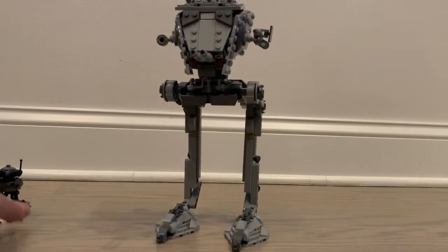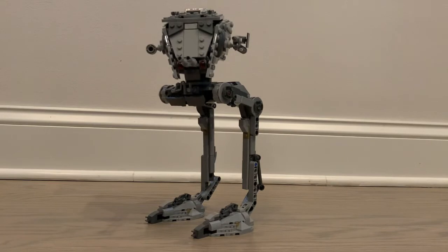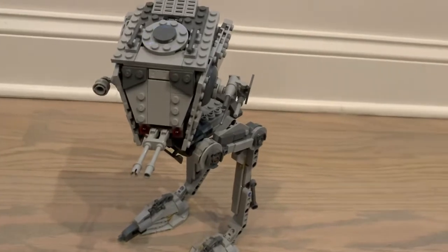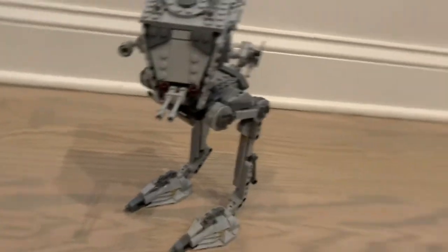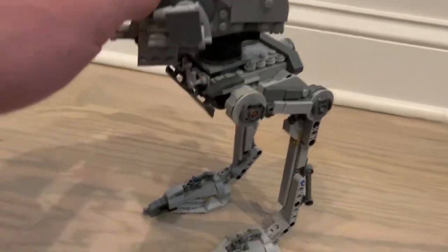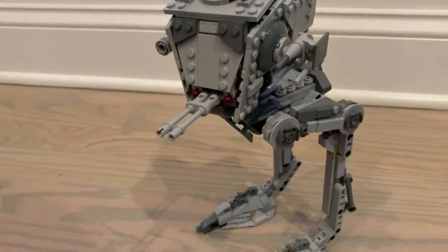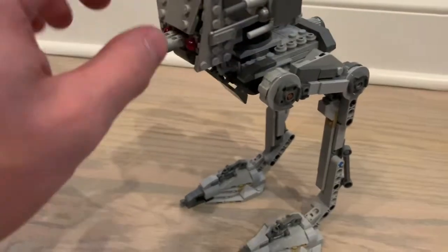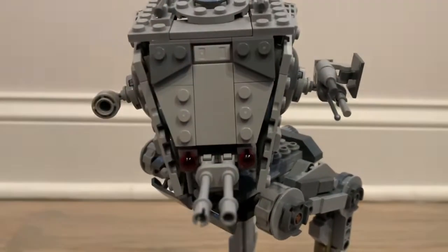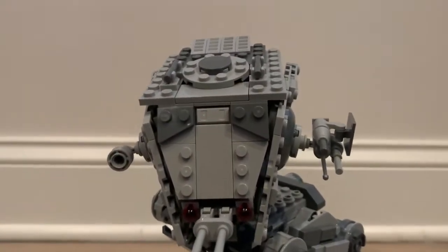Moving to the AT-ST, which looks very, very good. We don't see much of it in the actual movie — just a small scene — but I'm sure there are reference photos and maybe deleted scenes they used. They've done AT-STs before but never the Hoth version, and I think they did a great job. It's also nicknamed the 'chicken walker.' There's just one thing I don't like: up top there's a corner sticking out on the front where it should be slanted to maintain the curvature, and that bothers me.